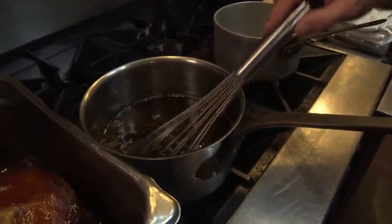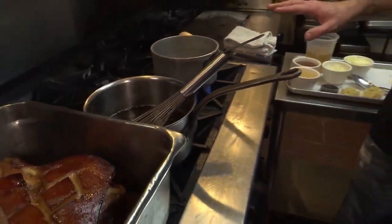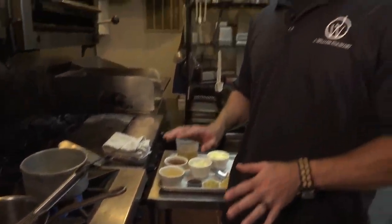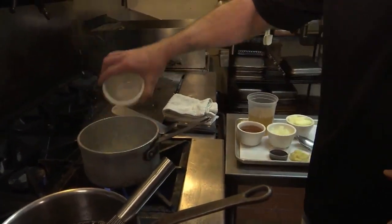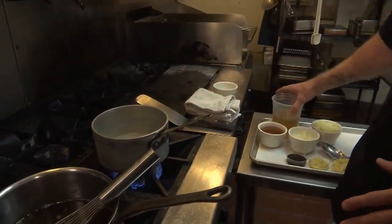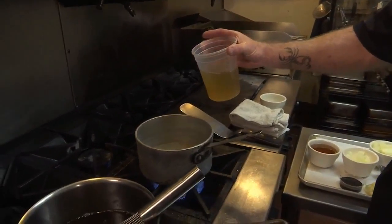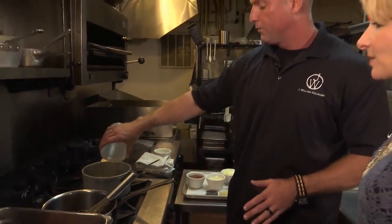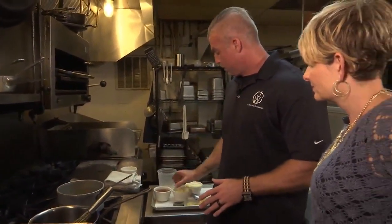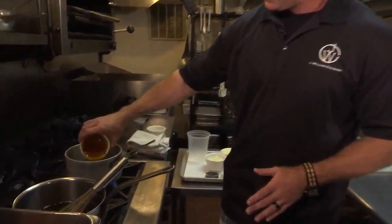Right now we have the finished glaze going on here and I'll take you through the steps really quickly — this is easy, super simple. We're going to start with some rice wine vinegar — that was a cup of the rice wine vinegar. This is smoked turkey stock; I don't expect you to have that on hand, chicken stock will work. This is two cups. And this is honey — you've got to have honey. That's a cup and a half of honey.